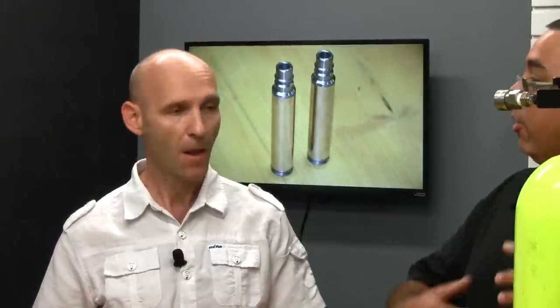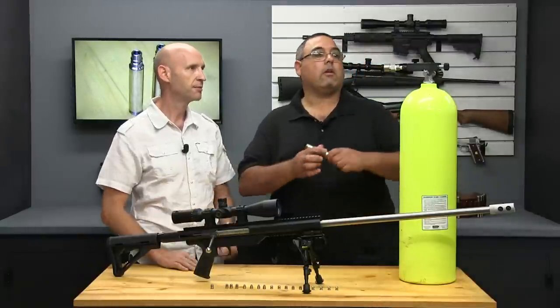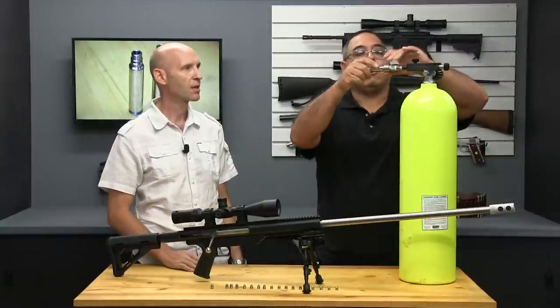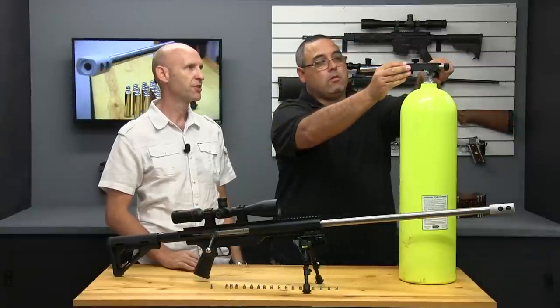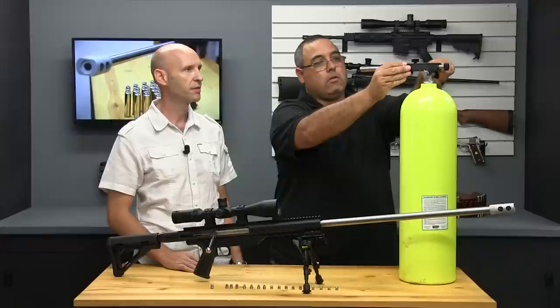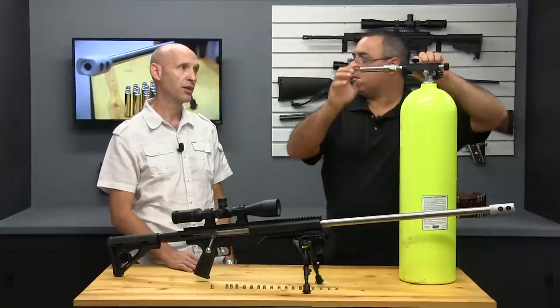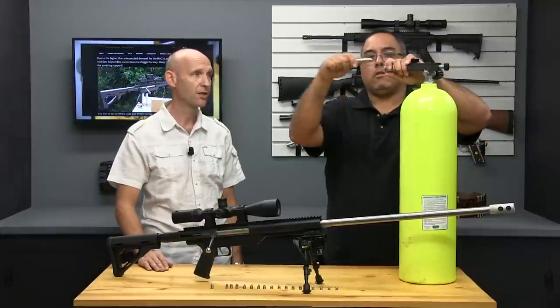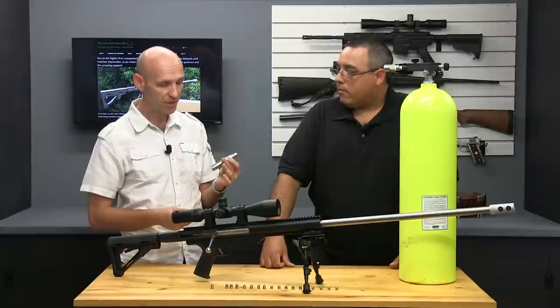This is at 3,000 PSI. You can go up to 4,500 for maximum velocity. You want to do it slowly — that's part of the key, because as with most PCPs, you don't want to overheat the seals while filling. And that's it — bleed off and release. You now have a fully charged Magnum Air Cartridge.